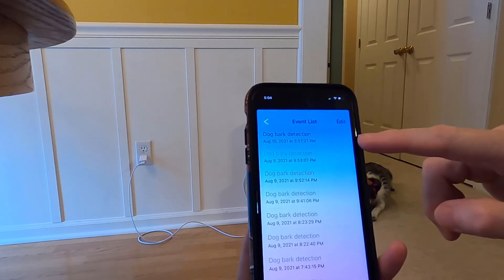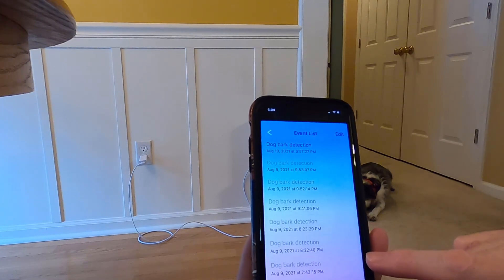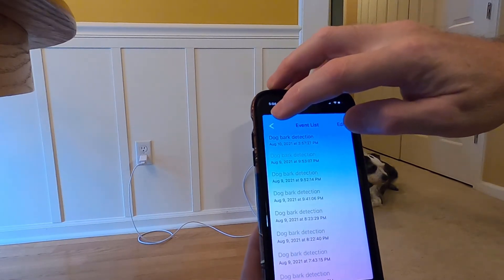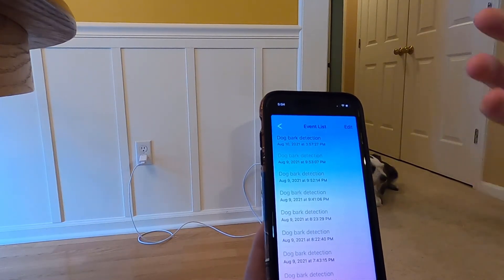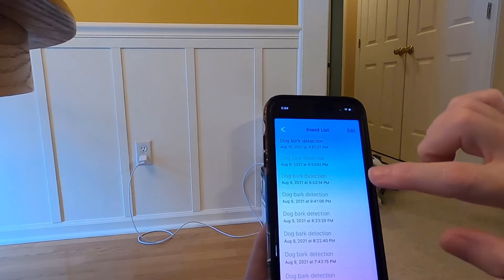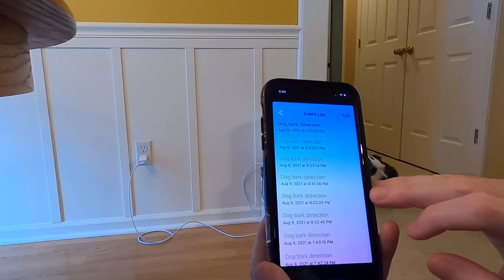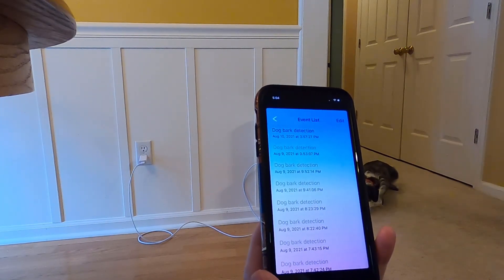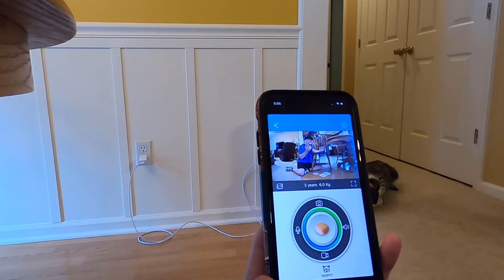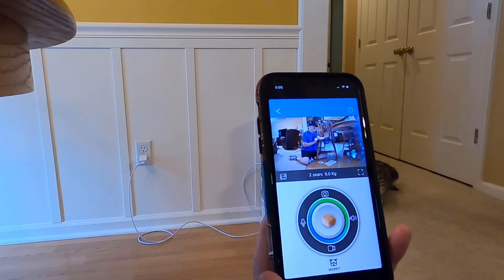The event list shows your dog bark detection history. This one is when someone rang the doorbell and the dogs went crazy. We were out last night and as you can see, the two dogs were active a few times — we got the pop-up and ring sound to let us know they were barking. It doesn't trigger for a single bark; it takes a little bit of sustained barking. When you get the alert, you can pull up the video and see what's going on, tell them to be quiet, or if it's an intruder, let them know you're calling the cops.